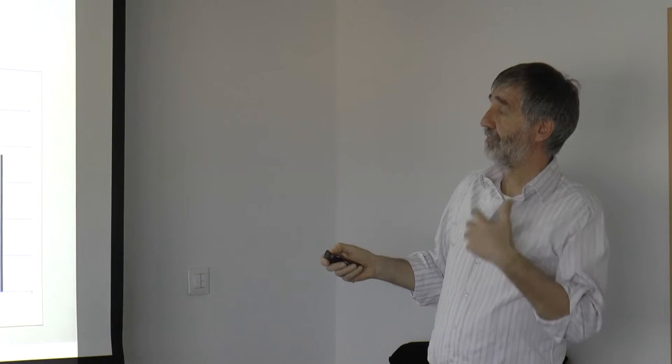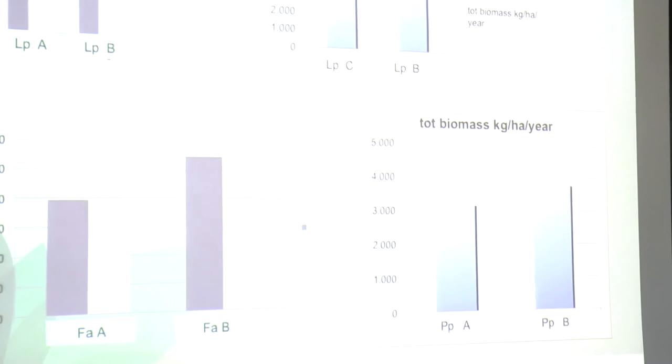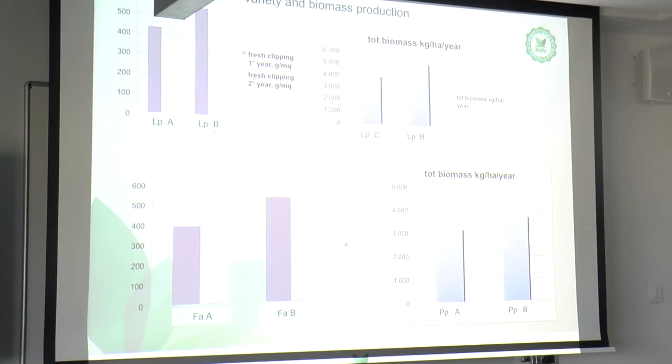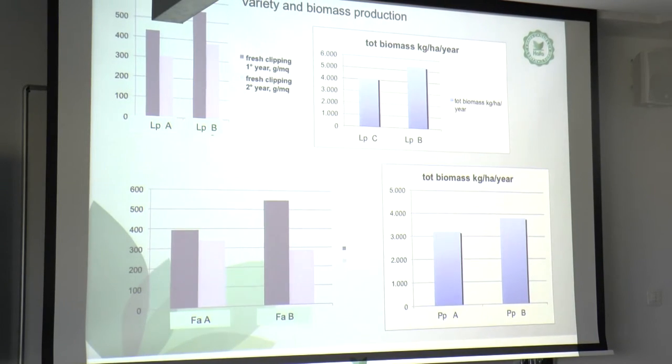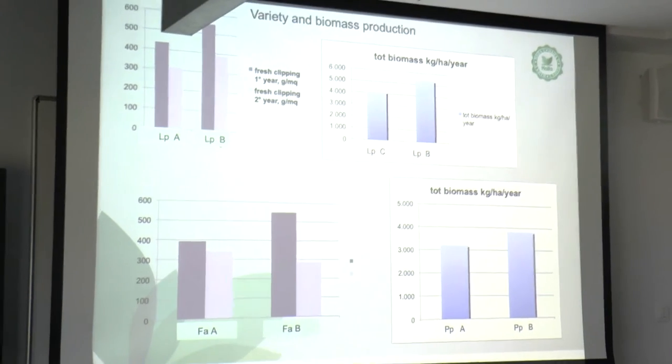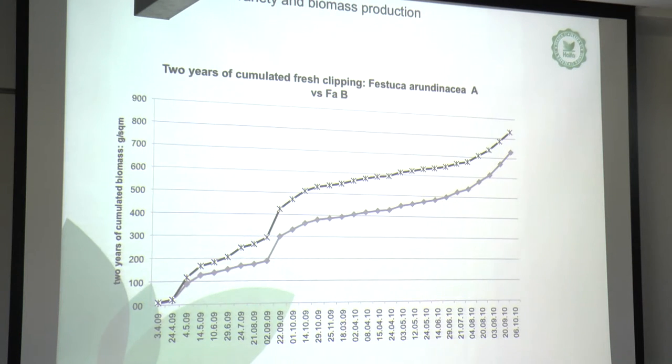In this case, this Lolium perenne produces 4 tons per hectare per year, and in this case more than 5 — a 40% difference. If you're producing forage for dairy production, that's fine. But in turf we have to keep green, dense, stable, and useful for the purpose — not mow because it's growing. You also see tall fescue with a different range in biomass production. This shows the accumulated fresh clippings of variety A versus variety B — in a period of the year there is dramatic variation in growth pattern, making a difference in plant maintenance.